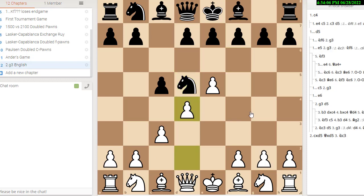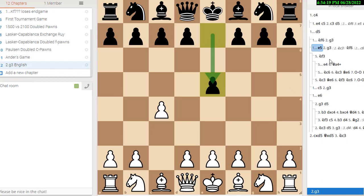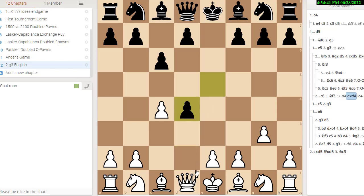After e5, knight d5, d4, we have one of the main lines of the c3 Sicilian. In the English it's the same thing upside down with white having the black pieces' setup. After e5, g3, he can play c6 to attack the e4 pawn. You can either play knight f3, e4, knight d5 — same thing upside down with white having an extra move g3 — or play d4, e takes d4, queen takes d4. He can't play knight c6, hitting the queen, and white has retained his regular opening advantage.